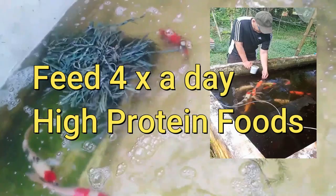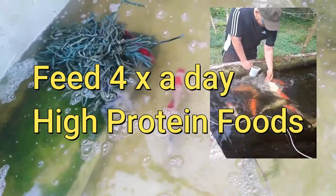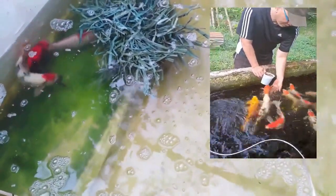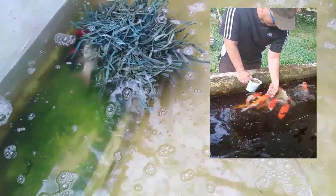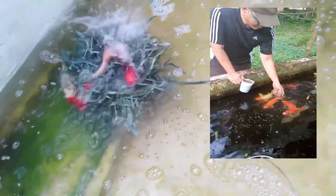Feed your koi 4 times per day with high-protein feeds and live foods while you are trying to breed them. Increase your chances of koi breeding by keeping them well-fed for the month before you breed them. Feed the koi as much as they can finish in 5 minutes. Good food options include earthworms, daphnia, black soldier fly, tubifex, duckweed, azolla, and shrimp — anything with high-protein content. Recommended pellets include Koi King high-protein and Aquamaster high-protein pellets.